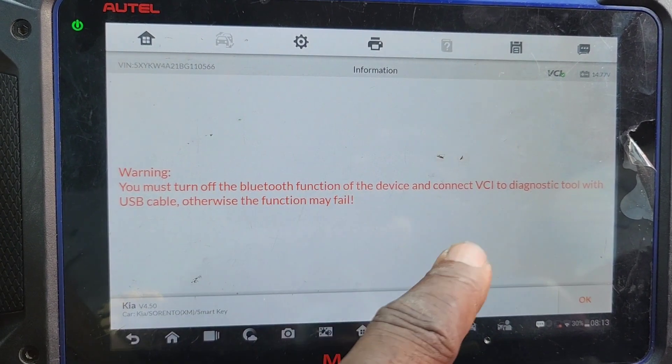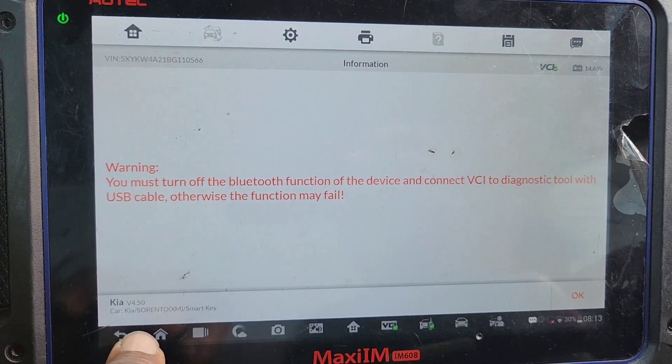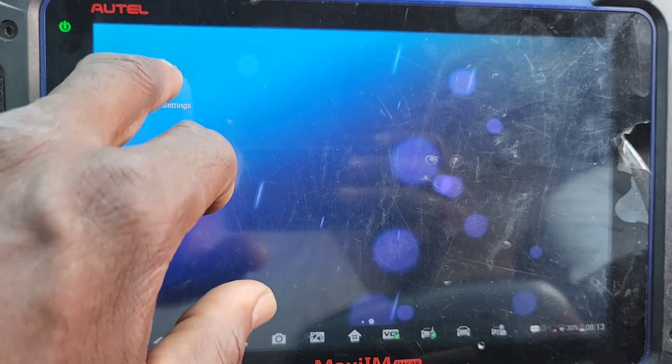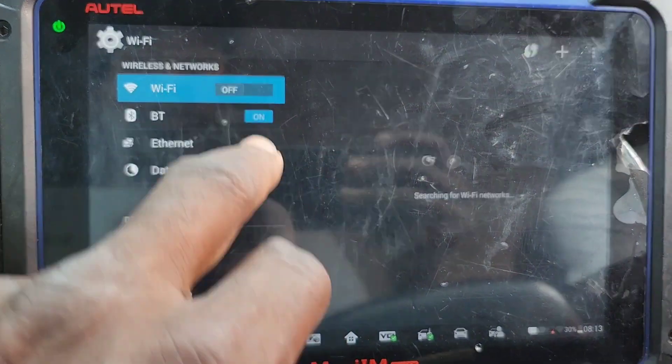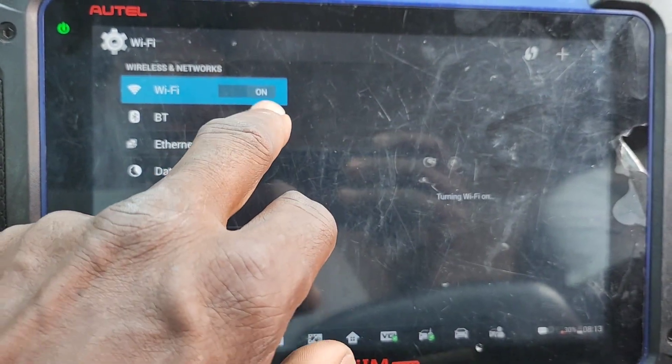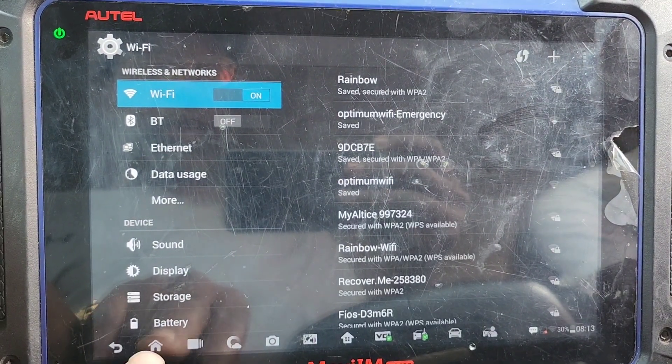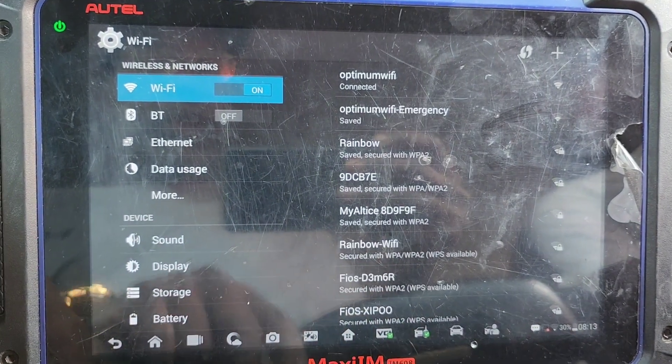You must turn off the Bluetooth function — the Bluetooth must be off. And I would like to make sure the internet connection is good.